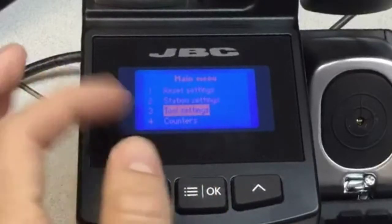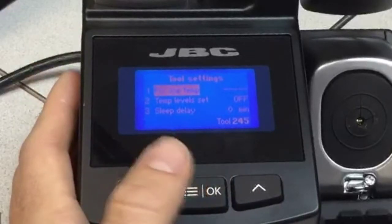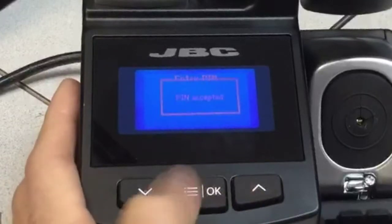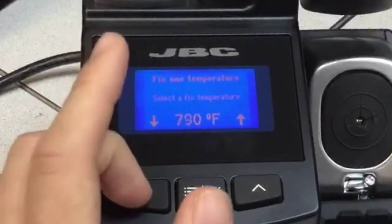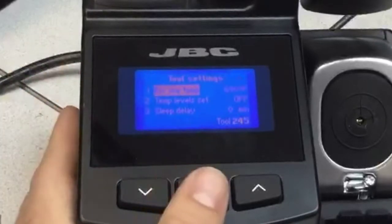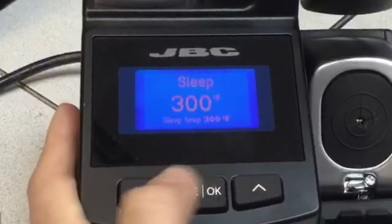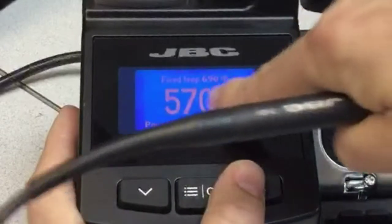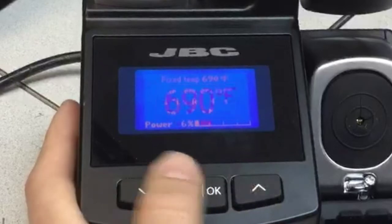Coming back, we go to the third option — the tool settings. You can select a single fixed temperature. It will ask for the pin code again, so we put in the default. Imagine you have one single operation and you don't want anybody to work higher than 690. We'll save the changes and exit. As soon as you pick up the handle, you can see 'fixed temperature' — it will not allow you to move the temperature outside that setting.